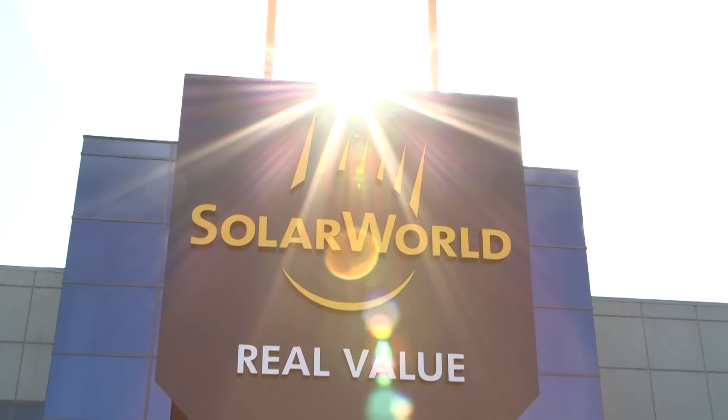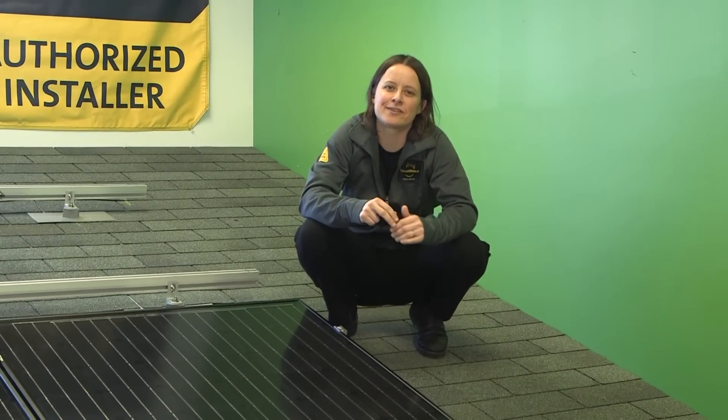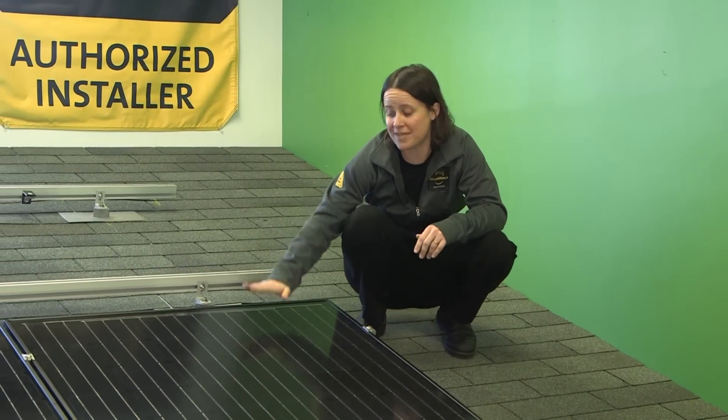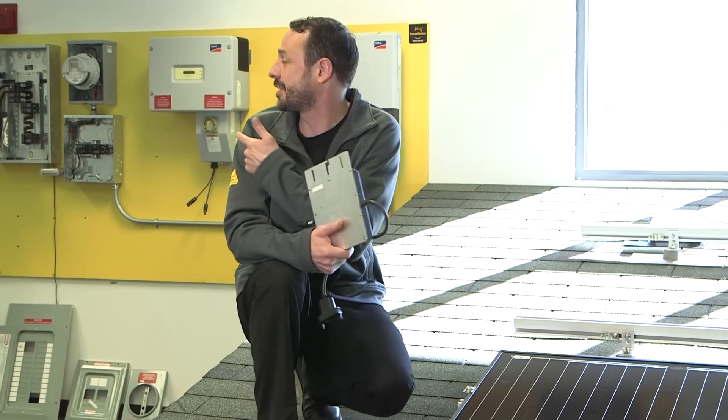Hello, I'm Steve Sefcik and I'm Sarah Wilder, and we're here today in the Solar World Training Room in Hillsborough, Oregon, where we're going to show you the basic steps for installing a grid-connected PV system. The three major components of a grid-connected PV system are the PV module, the roof attachments and racking, and the inverter. In this case we're going to show you how to connect to a microinverter and a string inverter.